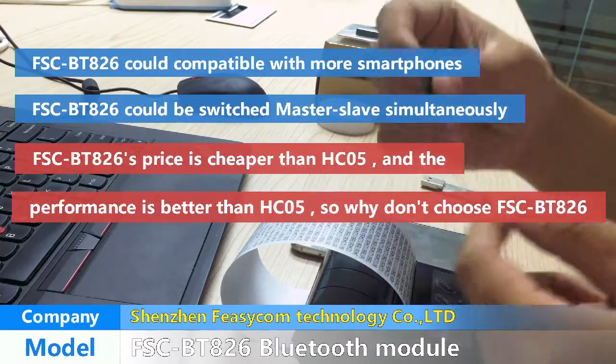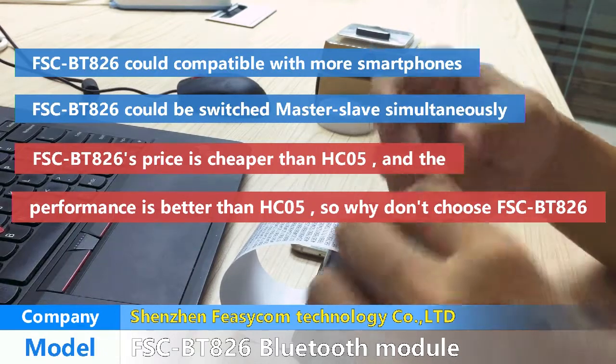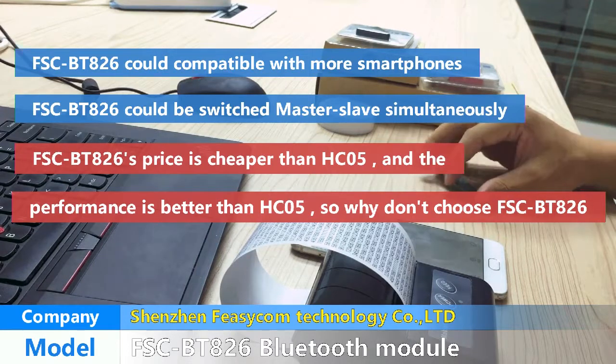Our BT-826 Bluetooth module is cheaper than HC-05, and the performance is better than HC-05. So why not choose us?